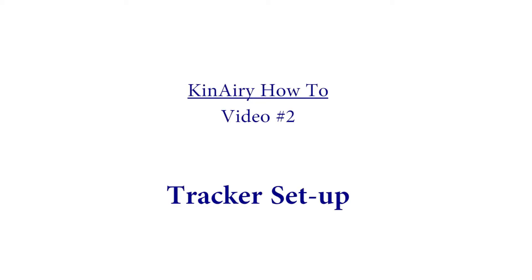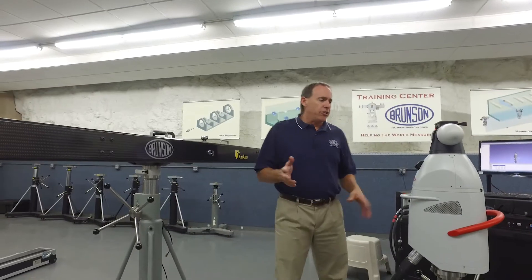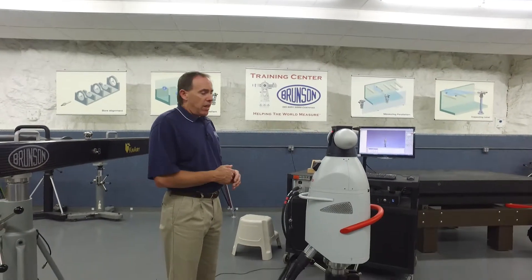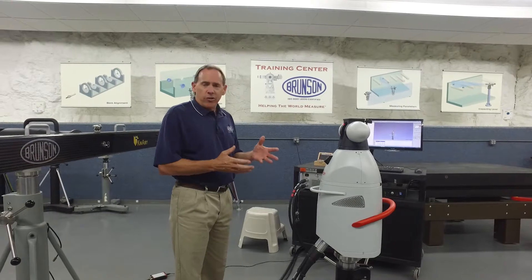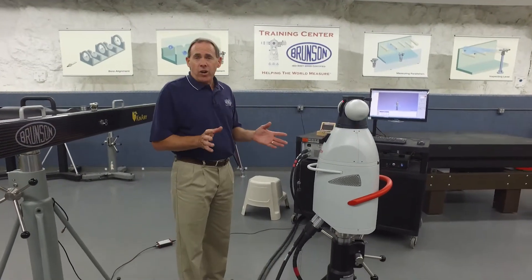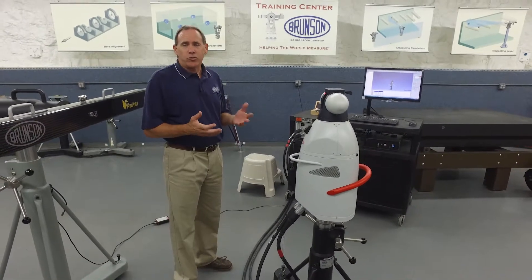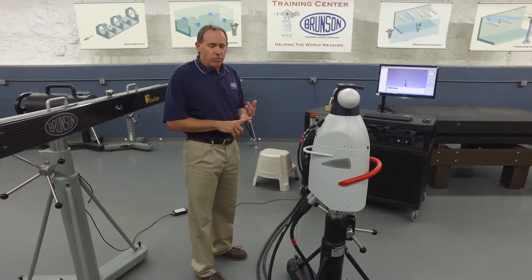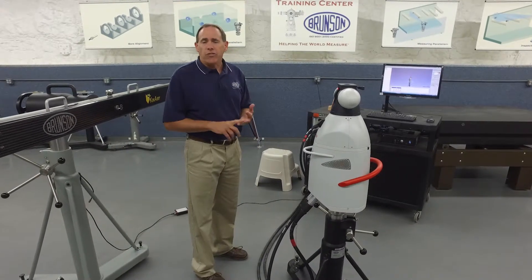We have our assembly process of the bar and the tripod taken care of. Let's turn our attention to the laser tracker. In this instance we're going to be using a Leica AT901 laser tracker, but this system will work with any tracker you own. We like to say it's tracker agnostic — any make or model of tracker will work fine with it.